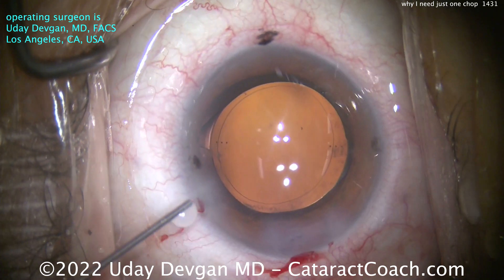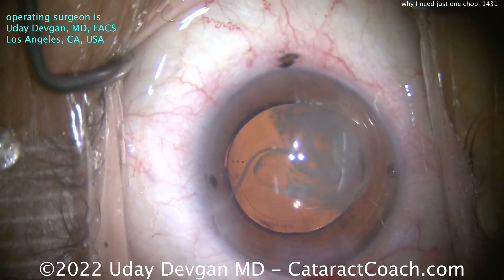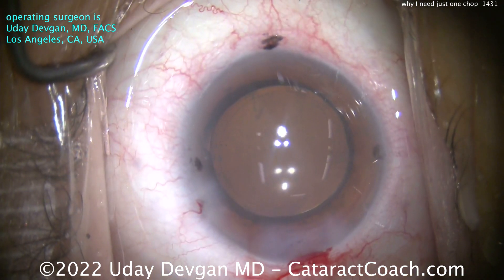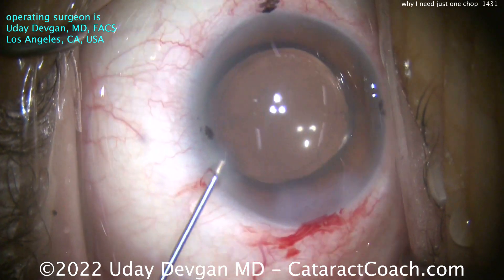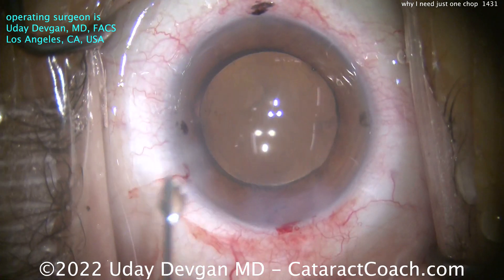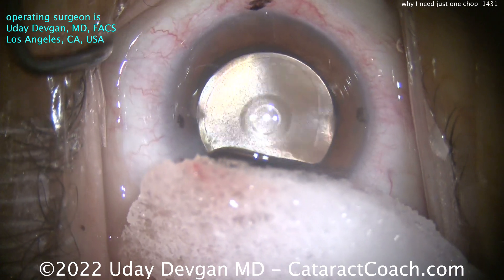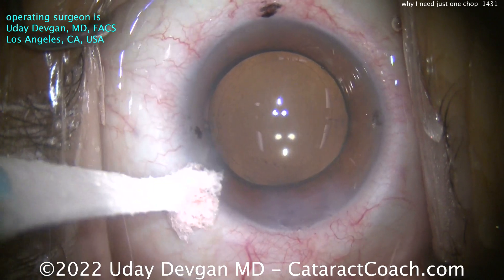At the end of the case, we'll add some Triamcinolone — about half to one milligram, preservative-free. Then some Moxifloxacin in the anterior chamber, also preservative-free, for endophthalmitis prevention. Finally, some Balanced Salt Solution to get the pressure where we want it. Sealing up the incisions at the end — they've already been hydrated. We'll use a Wexcel sponge with some Tetracaine and then a dry Wexcel. Those are my secrets for how I can do just one chop for a routine cataract case.